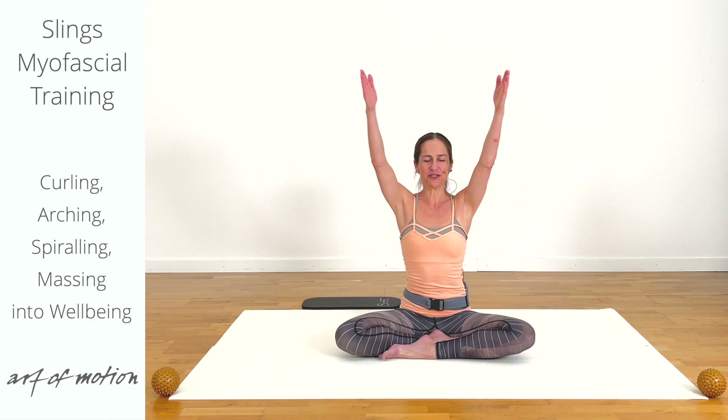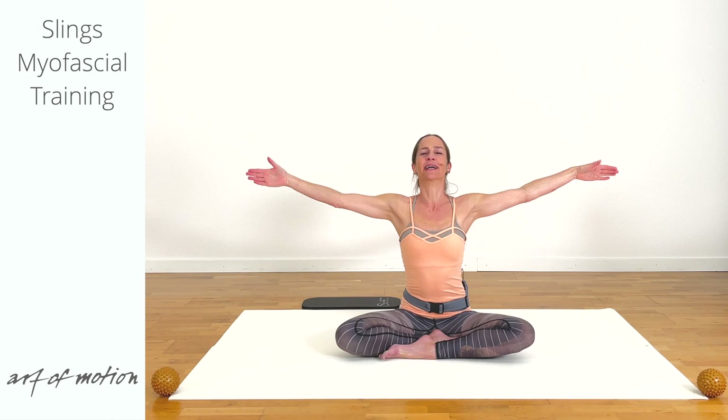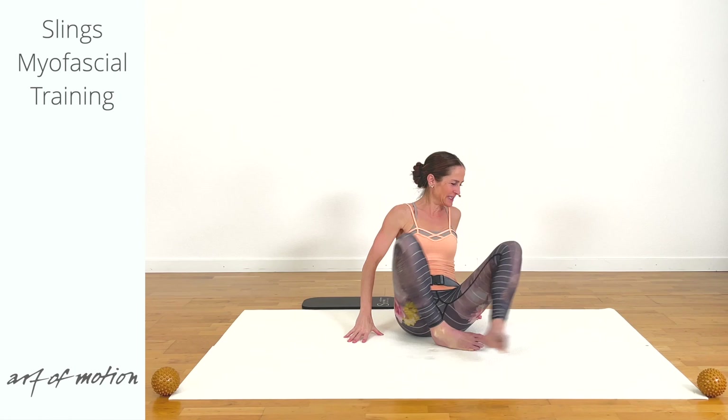Both arms overhead. With your next inhalation, one arch. Lower the hands and let the breath flow. Turn around.